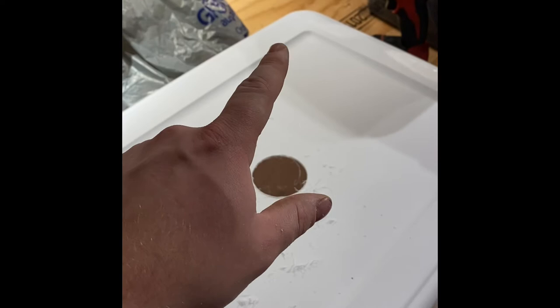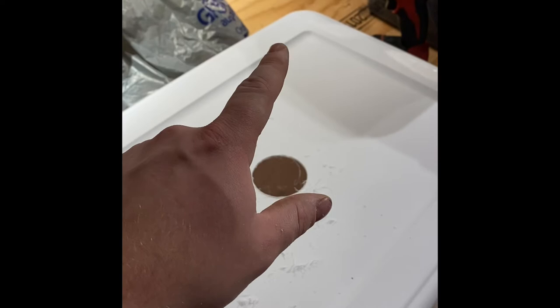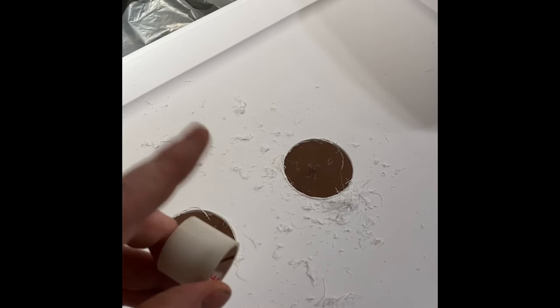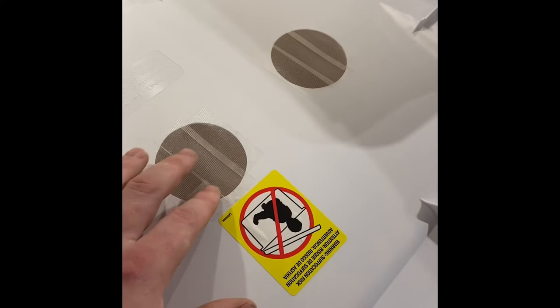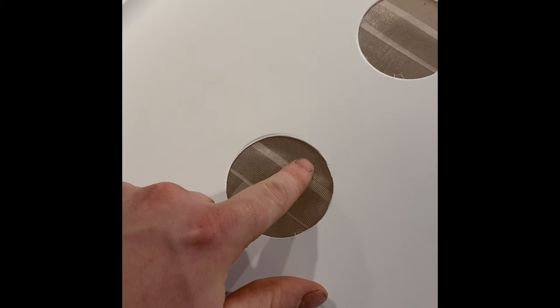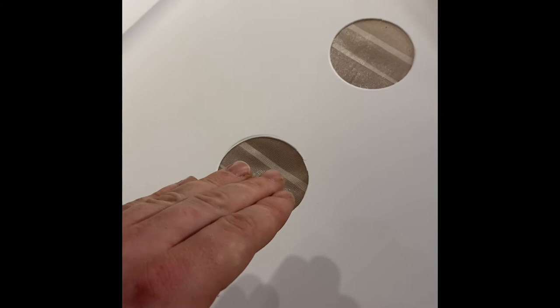We got the holes drilled in the top — quite the messy process but the drill bit worked nicely. We're going to take some of that same tape and cover up these holes so nothing can escape from the top. A very important thing: you always want to make sure the non-sticky side is on the inside of the container and the sticky side is on the outside, so none of your isopods get stuck to it, and anything trying to get in will get stuck.